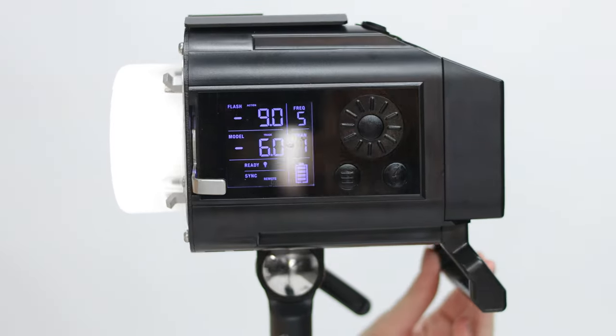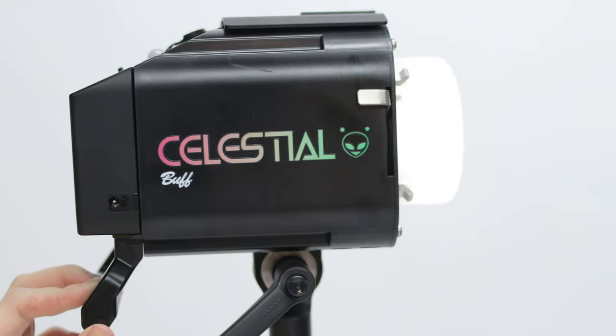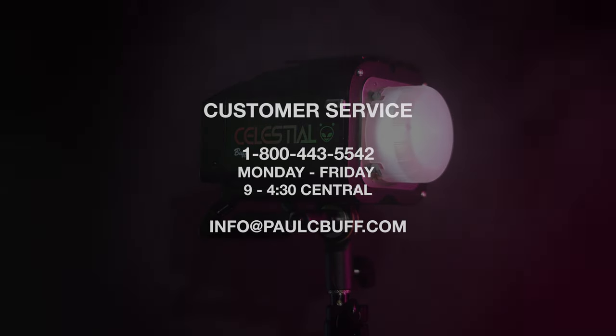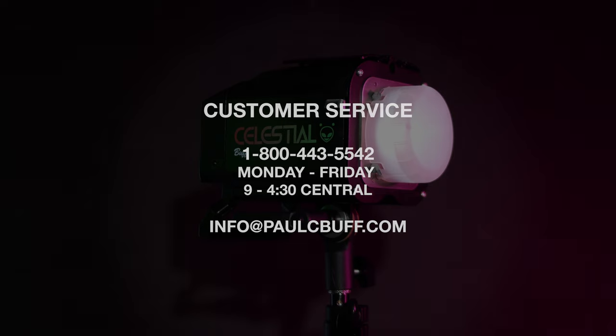With that, you're ready to start shooting. If you have any questions, please reach out to our customer service team at 1-800-443-5542, Monday through Friday, 9 a.m. to 4:30 p.m. Central Time. Or, you can email us at info@paulcbuff.com. Thank you for watching.